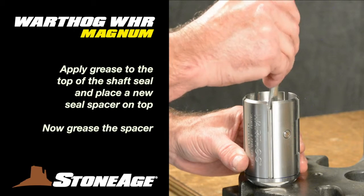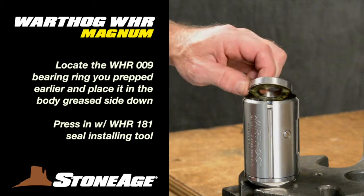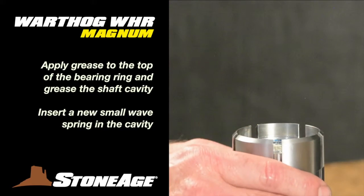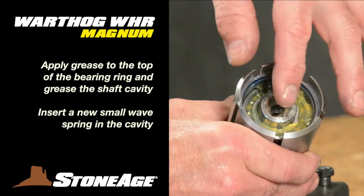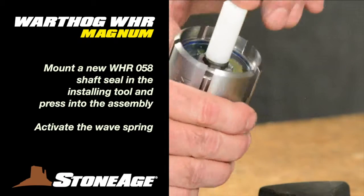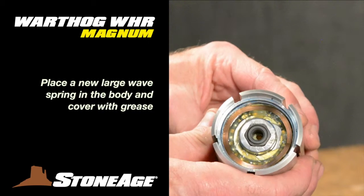Grease the top of the shaft seal you just installed. Replace the seal spacer and grease again. Now take the bearing ring you prepped earlier and place it on the stack up with the greased side down. Using your WHR-182 installer tool, press it into place gently but firmly. Grease the top of the bearing and apply grease to the cavity where the carbide seal will go. Place a new wave spring down in the shaft — note the O-ring is already in place. Mount the WHR-058 carbide seal onto the seal installing tool and press it into place. You should feel the wave spring activating below the carbide seal. Follow that with a new wave spring on top of the bearing ring.